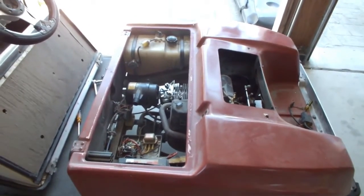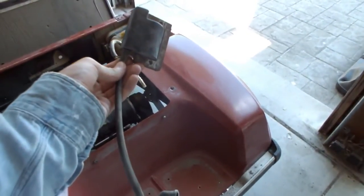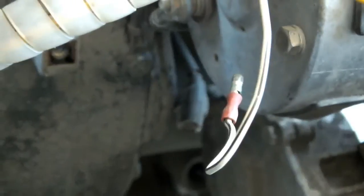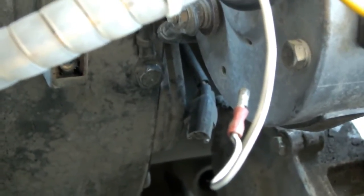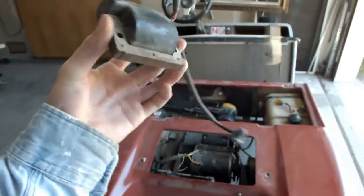This is a 1991 Club Car, and this is an ignition system from 1988 and below, as well as the exciter pickup. Unfortunately, to my dismay, these are impossible to find anymore.